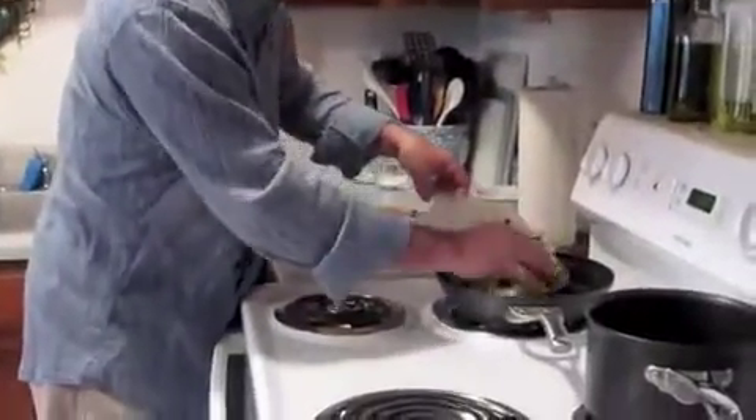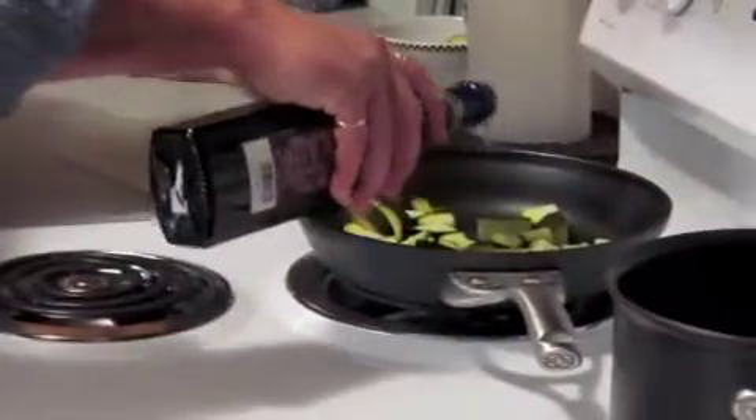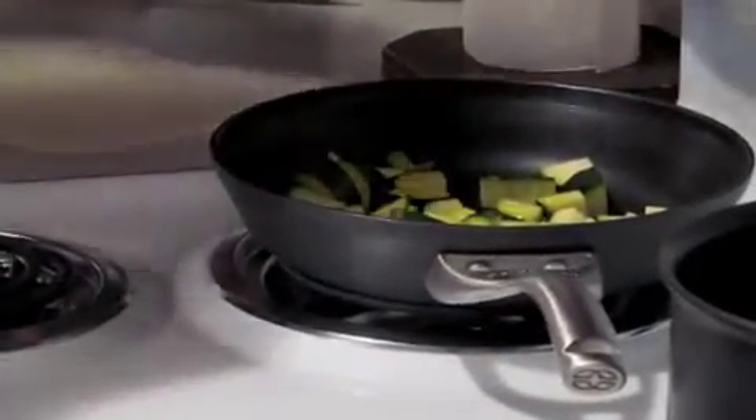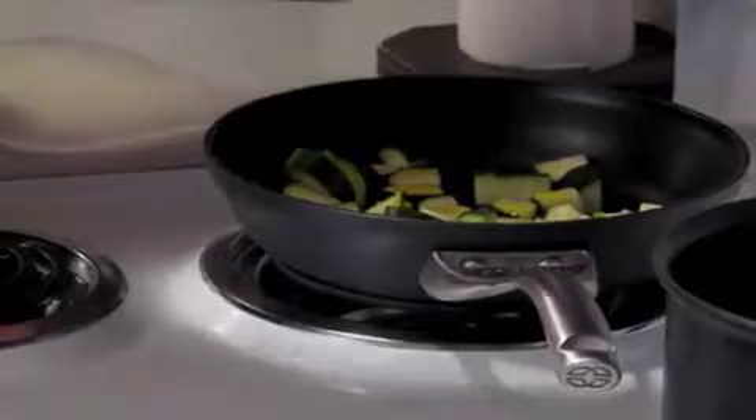You're going to put it in a nice sauté pan with some good, fresh, extra virgin olive oil. Don't be afraid to put a little bit too much in. Add a little salt, and put this on a medium heat. You want to get it nicely cooked — not brown, but just cooked. You don't want it too done; you want it more al dente, because it's going to cook more in the soup. Keep your eye on it.